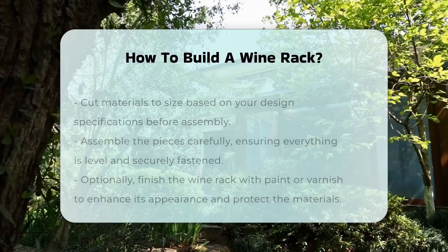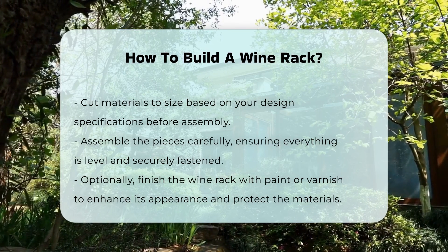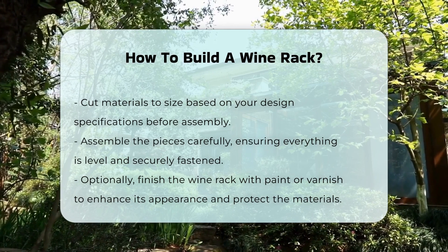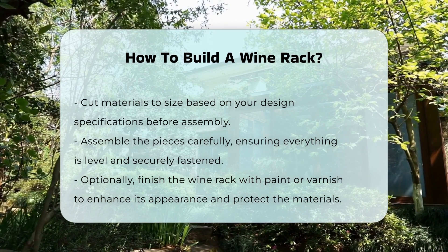After cutting the materials to size, assemble the pieces according to your design. Ensure that everything is level and secured properly. Finally, finish the wine rack with paint or varnish if desired. This not only enhances the appearance but also protects the materials.